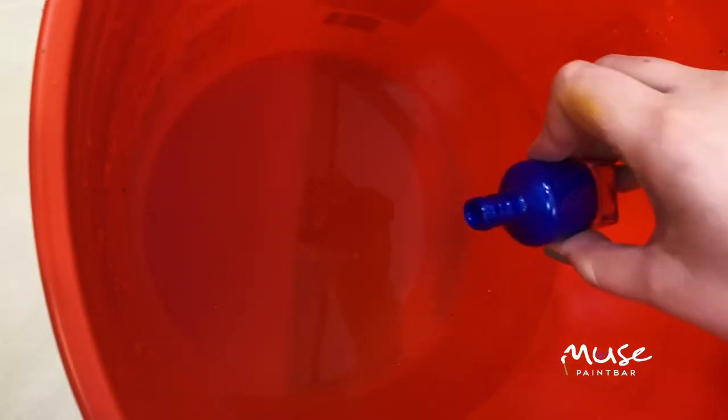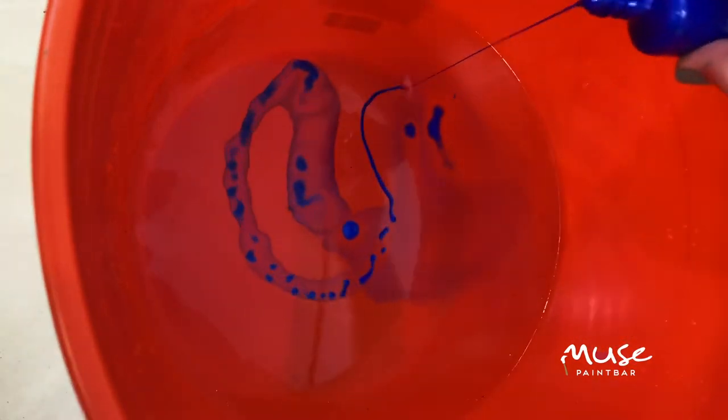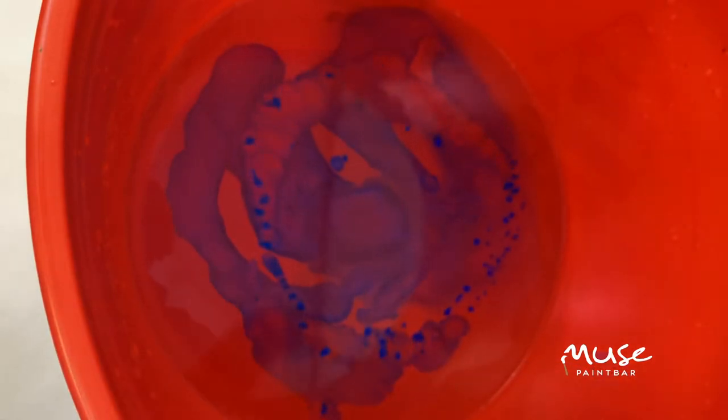I'm going to start with my first color and try really, really slowly to pour this paint right on the very top of the water. I'm starting with just a little bit of paint, and you can see it's starting to dissipate nicely — I'm getting that really pretty blue color all throughout.